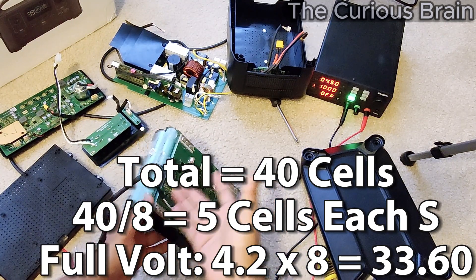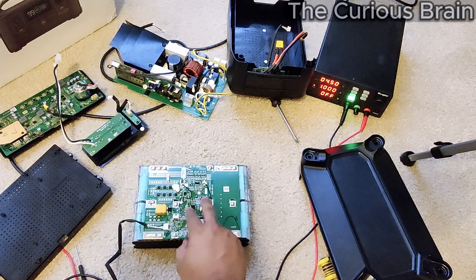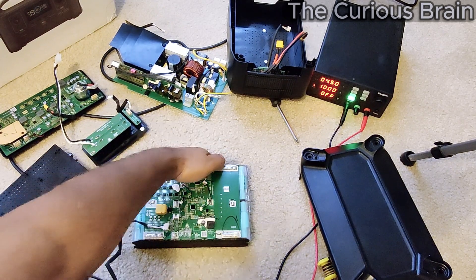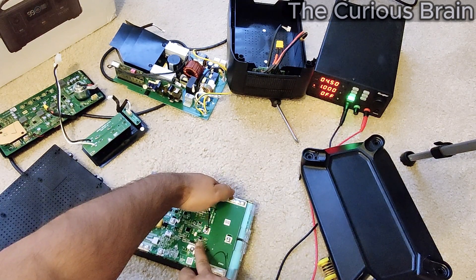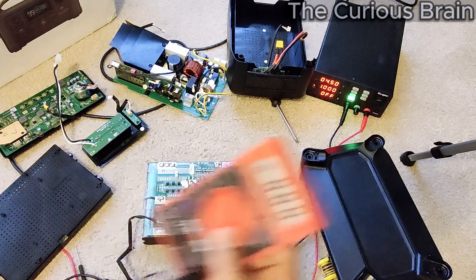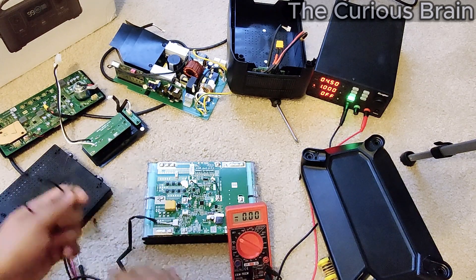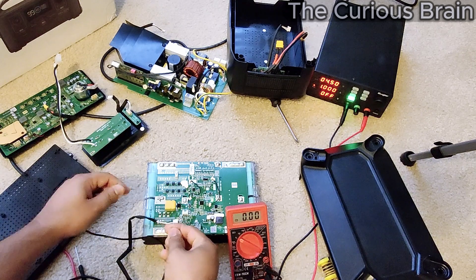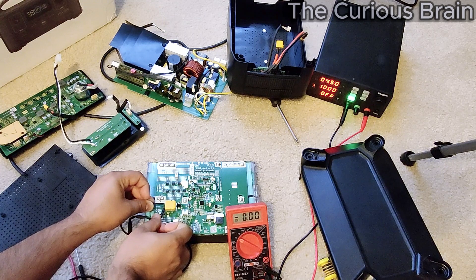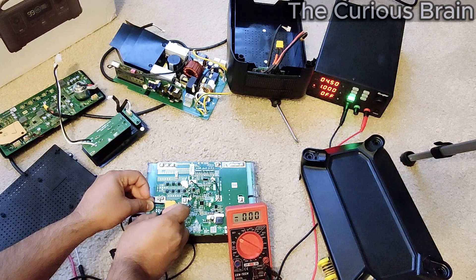Technically I should have 32 volts here, and right now I don't have any volts — I can show you. There are two buttons here. Right now my BMS is off. When I press and hold, you can see the light blinking, which means my BMS is on. But now let's see if I have any output. Look at that — there is no output even though my BMS light is on. So there's clearly a problem.